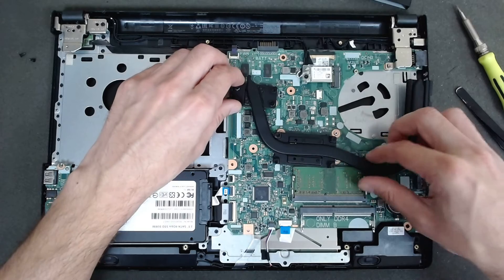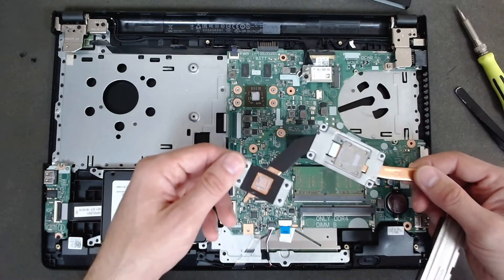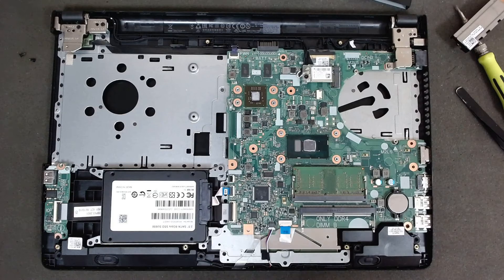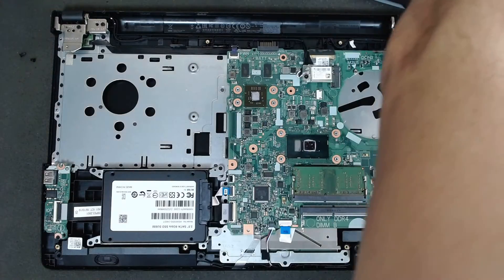It's very clean actually, except the thermal paste is quite bad. Now we're going to use some alcohol to clean around the CPU.